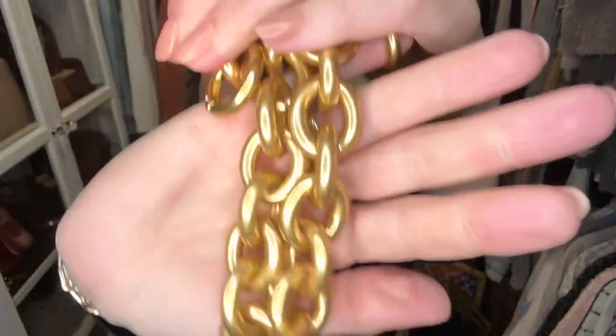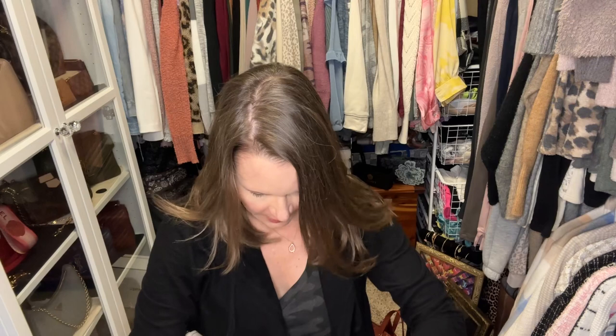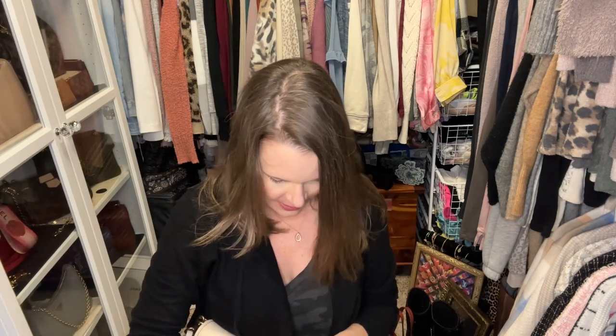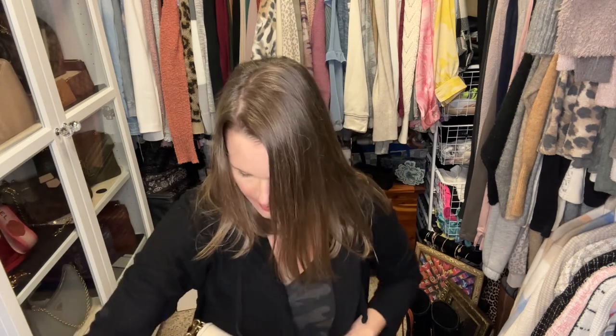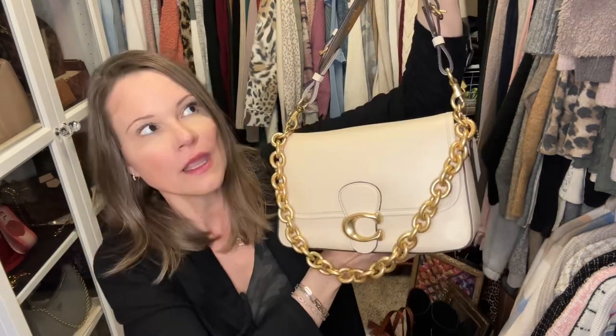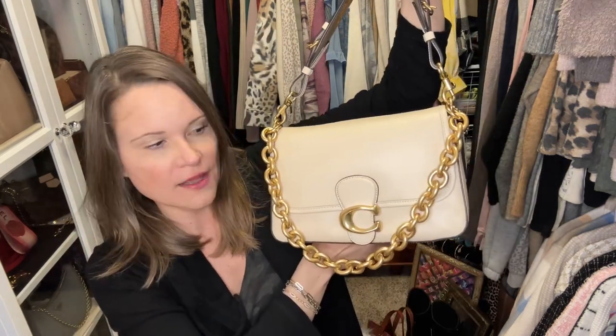This strap looks awesome with this bag. I'm going to go ahead and put the oval link strap on this particular bag. I just can't get over how well the Xiazw company and the YChain company on Amazon match the Coach hardware — they also carry finishes like gunmetal, silver, and a few different shades of shiny yellow gold.